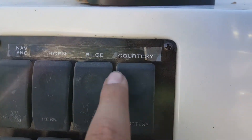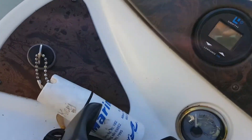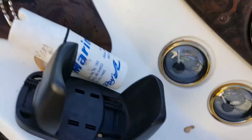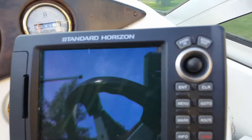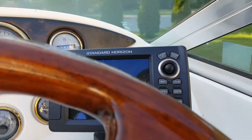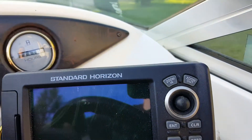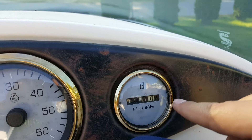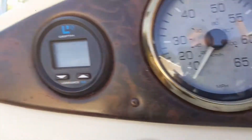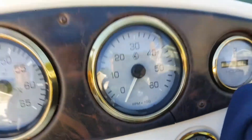Right here is your nav lights, horn, bilge, courtesy lights, lower, pump, access one, and access two. Here's your keyhole. This is a phone holder — or as we use it sometimes, a beer holder. Right here we have a Standard Horizon GPS. You can program your lake onto it and it'll give you a GPS view of that lake — say you wanted to go on Moosehead Lake in Maine, you punch it in or get an SD card for it. Right here is the hour meter. That's your RPM, this is miles per hour, this is a depth meter. You got your voltage, fuel, oil, and temp. This all looks really nice. Got another cup holder up here.